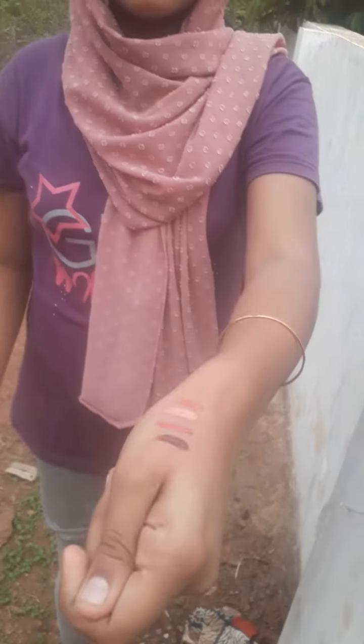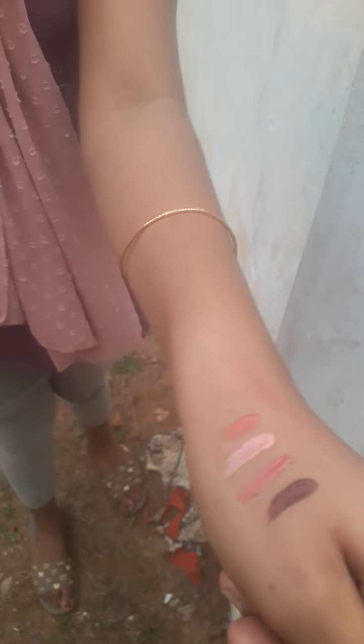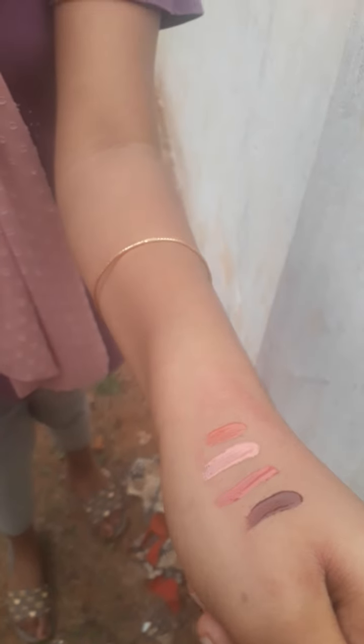I'm going to add 4 shades of this one. See you in the next video.